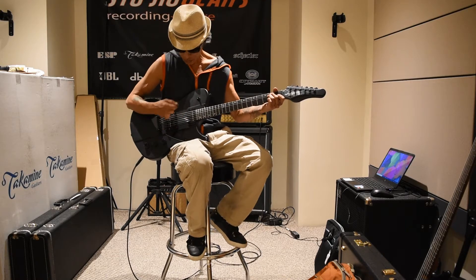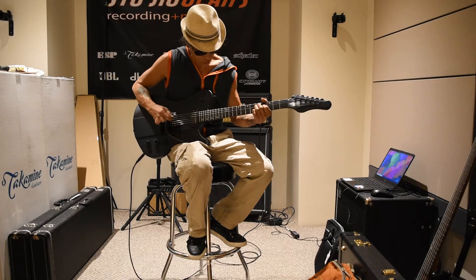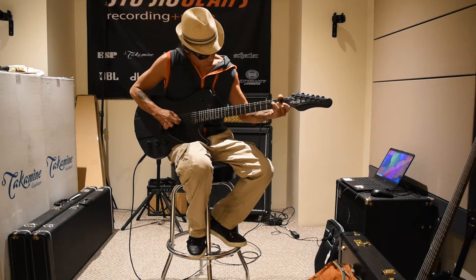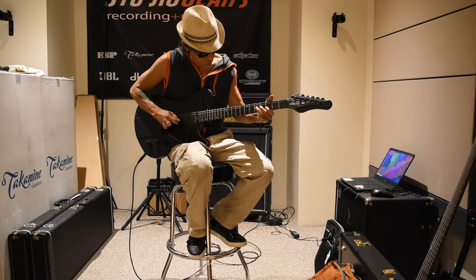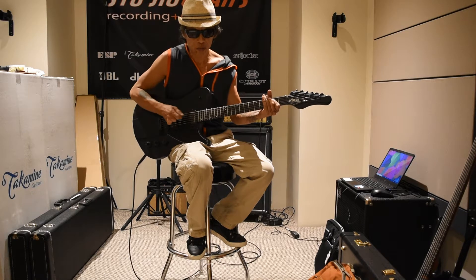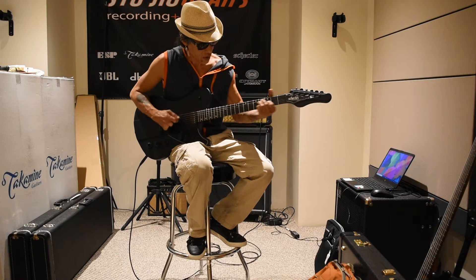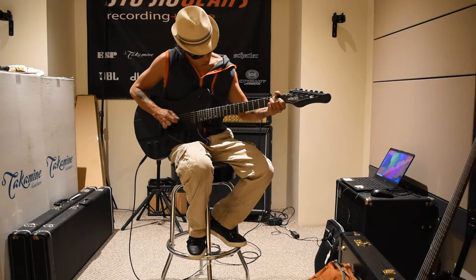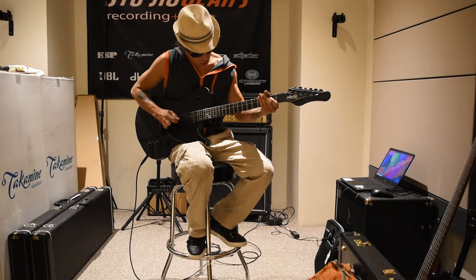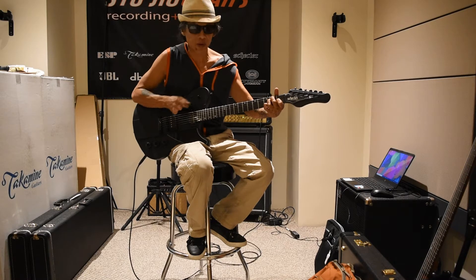Clean channel — bridge pickup. Both pickups. Neck pickup.